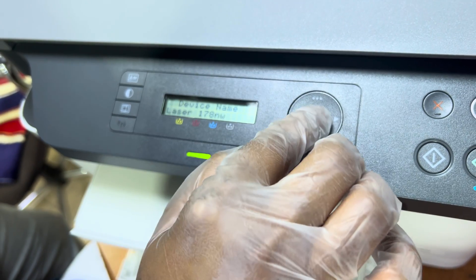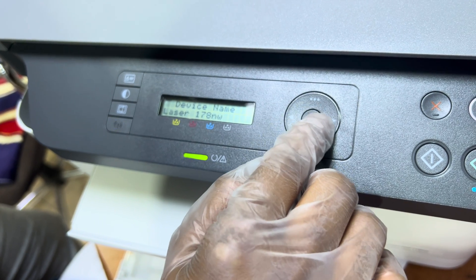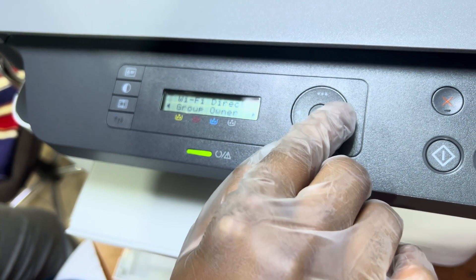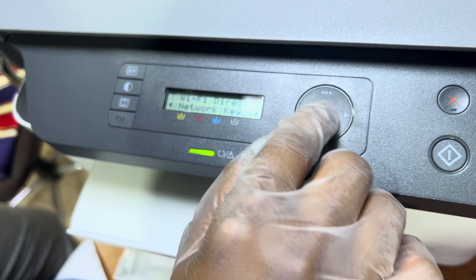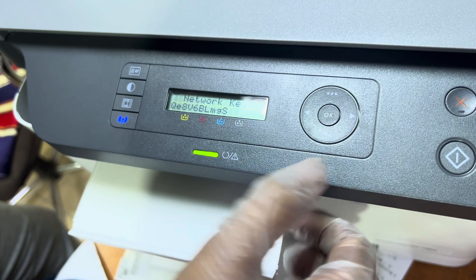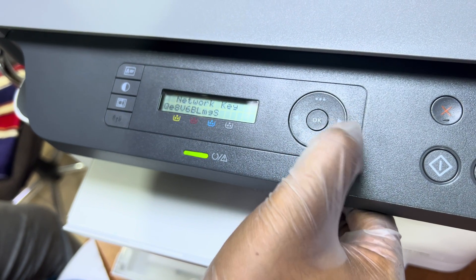Now go right to Device Name. The device name is 'Laser 178NW'. We can change it, but if we don't want to, keep it as is and press OK to save. Next you will see IP Address, Group Owner, and Network Key — this is the network password for Wi-Fi Direct. It is very difficult by default, so I will change this password.